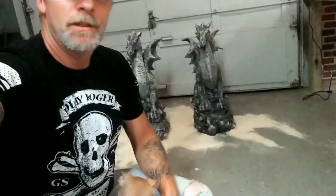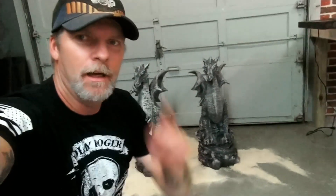So you guys, let me know what you think of the dragons. What a cool idea. If you have any ideas or whatever, put them in the comments below and I'll see what I can come up with. We'll see you on the next build. Thank you for watching.